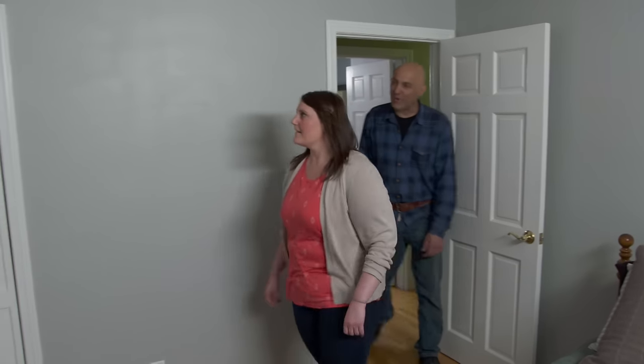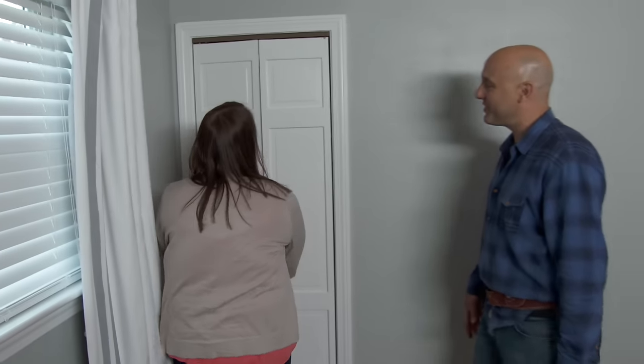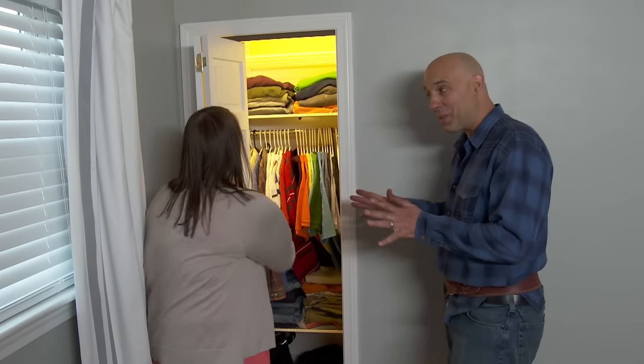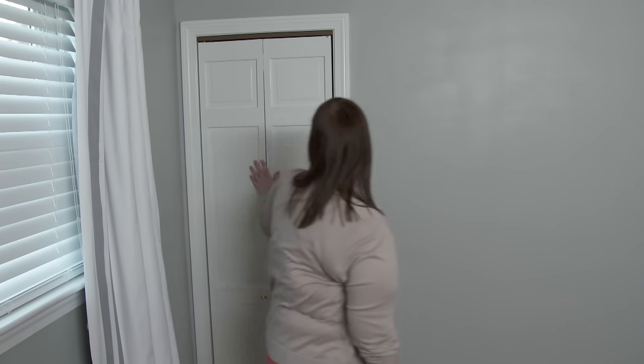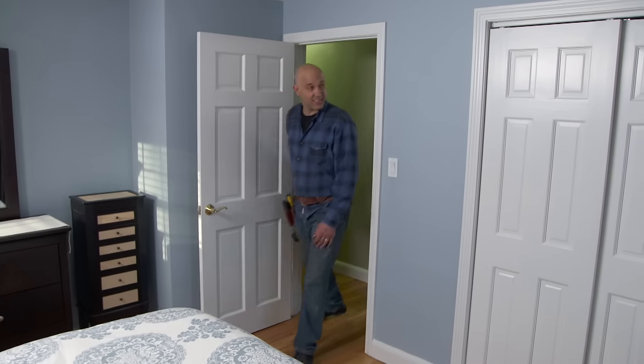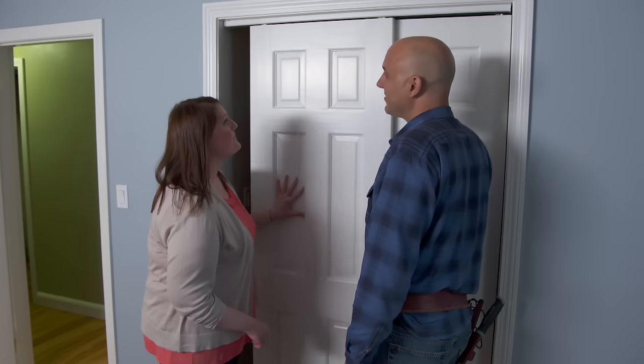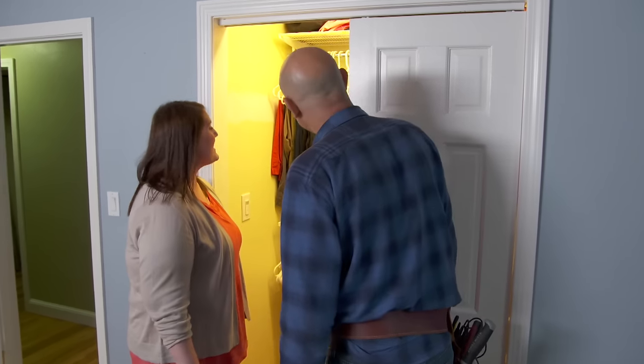Ashley, the power is back on. Go ahead and open the door. Wow, that looks great! Well, wait — there's more. I want to show you the master now. Okay Ashley, go ahead, open the door. Wow, that's so neat.